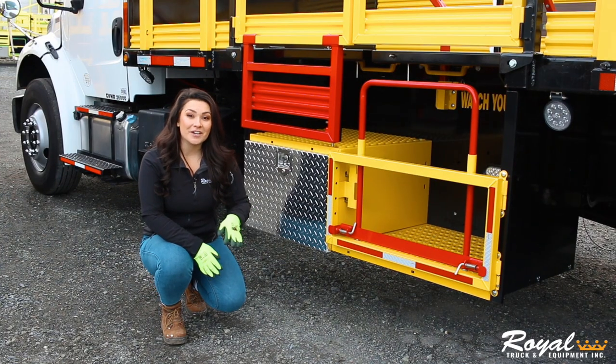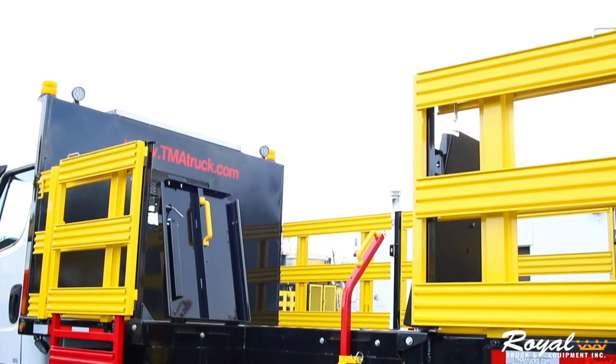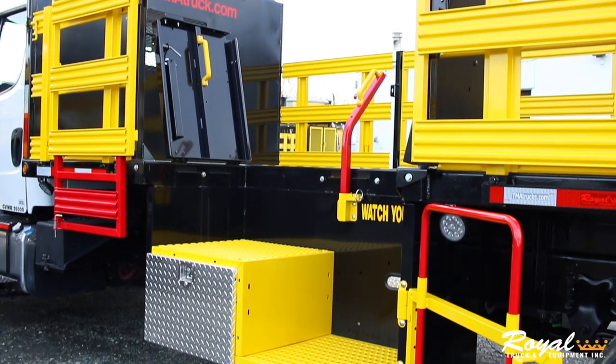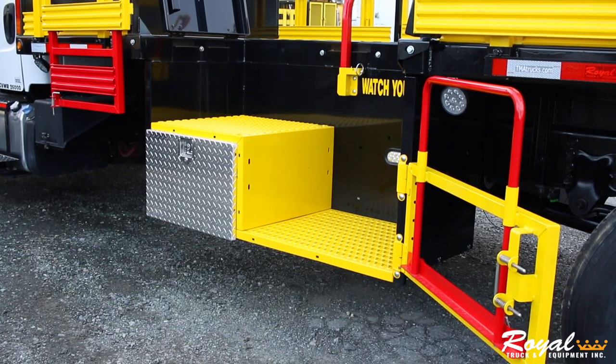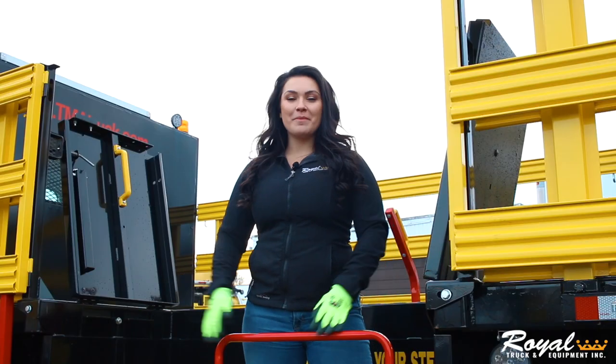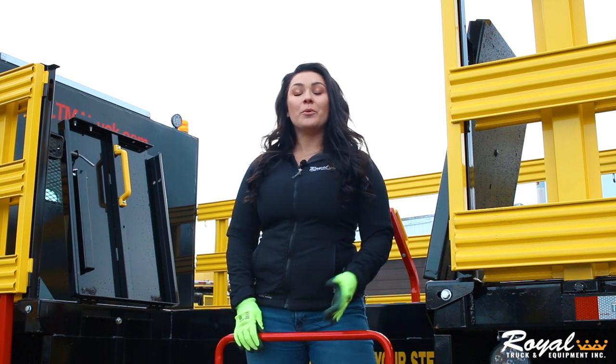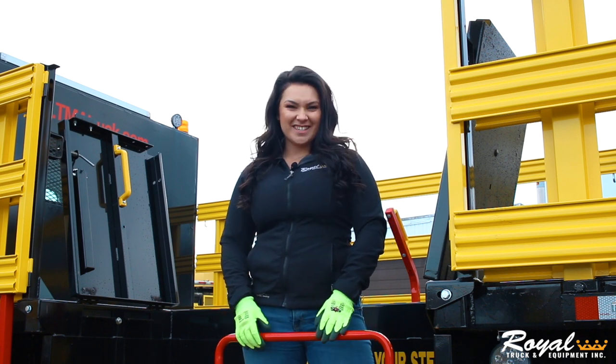On both the driver and passenger side, you'll find 60-inch man buckets with heavy-duty lid, steps, swing gate, adjustable safety hoop, and a locking toolbox. Because of the larger man bucket, the standard TMA-4 bed size is 18 feet, but we're able to accommodate a larger custom bed as well.